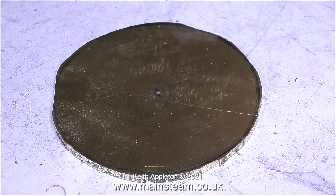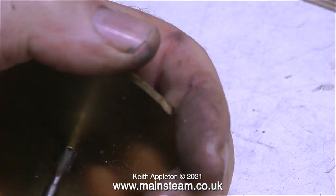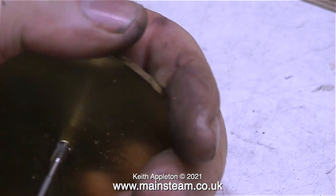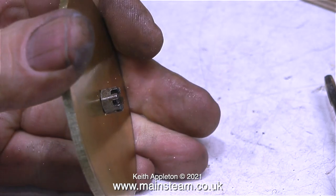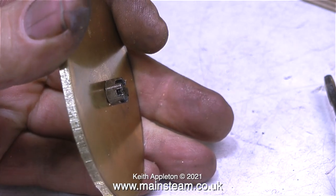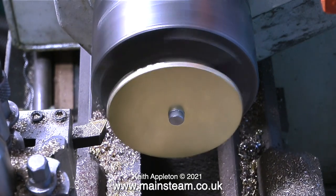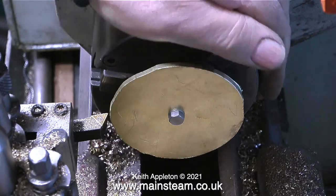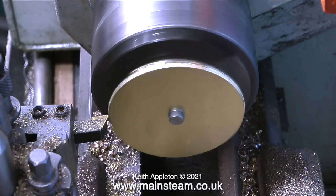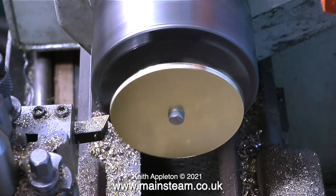I took it over to the drilling machine and drilled a hole in the center, 5/32nd of an inch in diameter. In this clip I'm threading the hole using a 2BA tap, after which I screw in a 2BA bolt followed by a 2BA nut. The whole thing is quite off-center because it was only a rough cut to start with, but I did allow for this by cutting on the outside of the felt-tip pen line, so by the time I've got it to the right size it will be a perfect fit on top of the water tank.